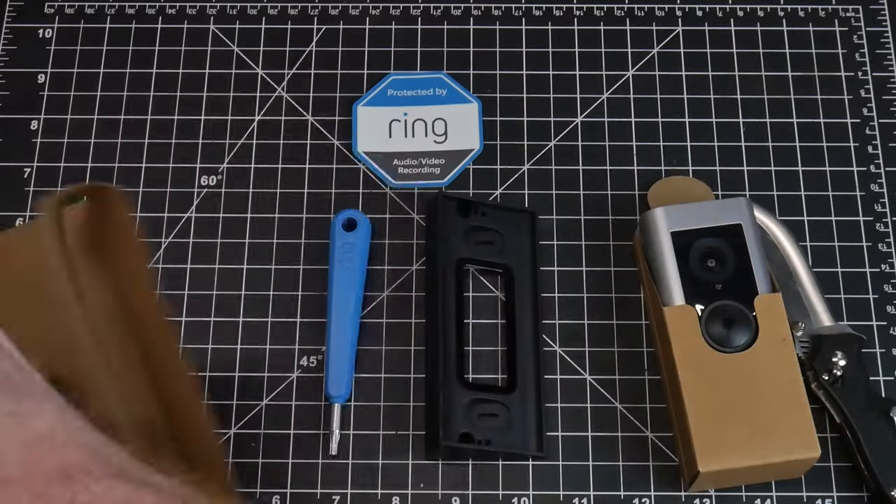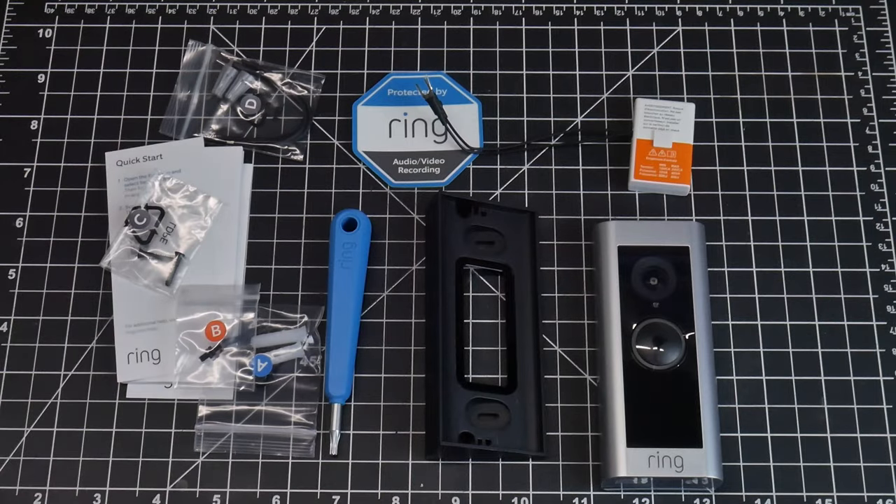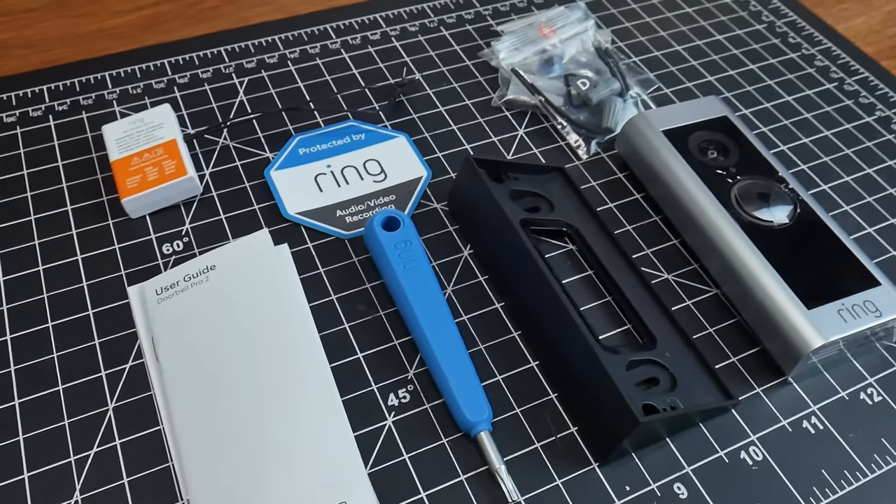In the installation kit you get the Ring Cam, a 1 inch angled wedge, instructions, hardware, and a Pro Power Kit for your mechanical existing chime.